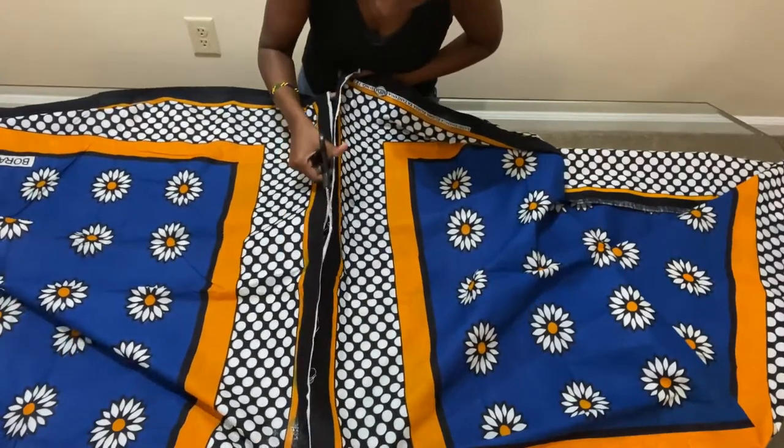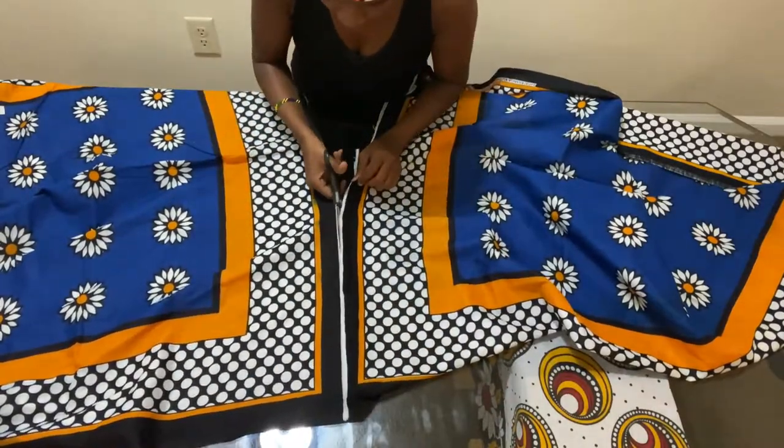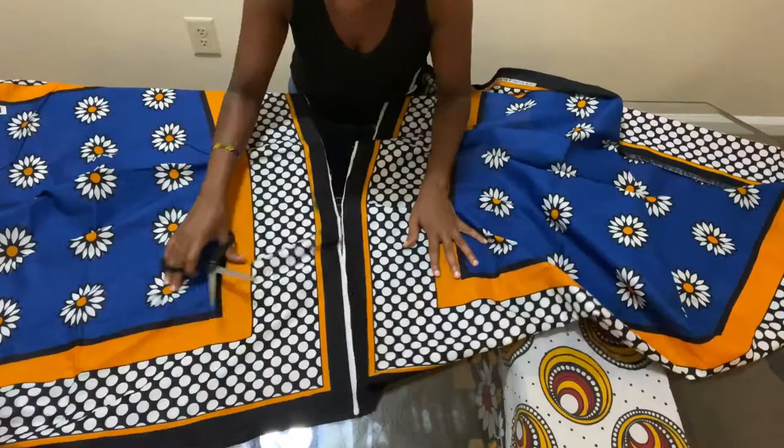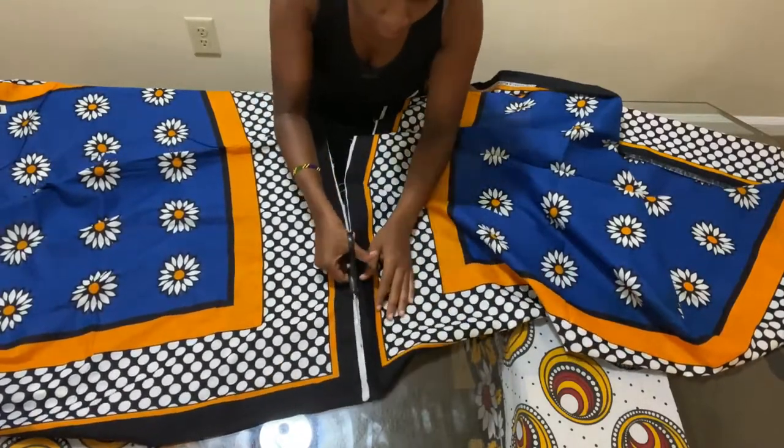After that you have two separate kangas that you can use to wear. You can check out different videos on how you can wear them. But what I also like to do is make sure that this edge is completely protected from fraying.